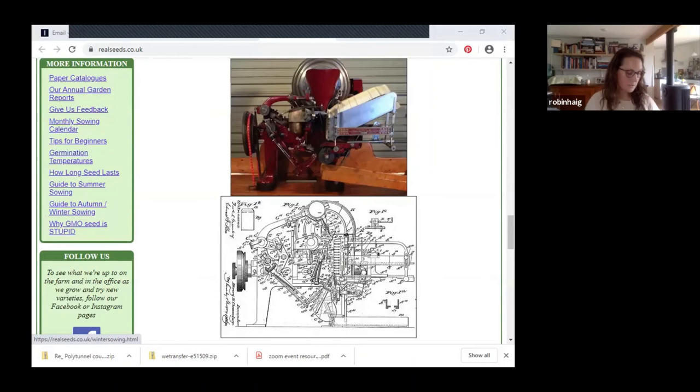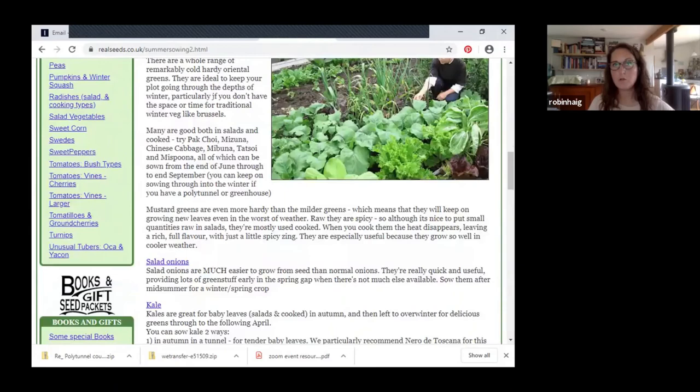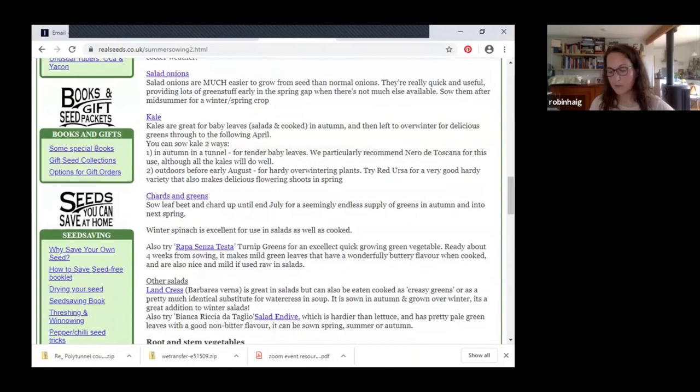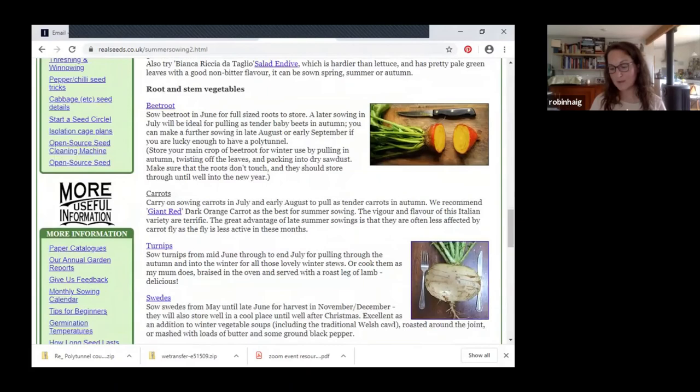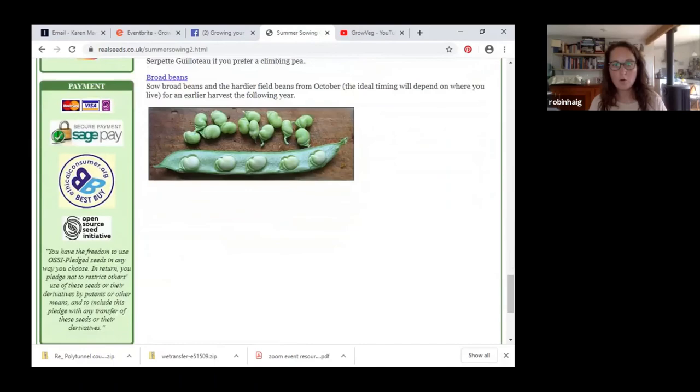The things you can sow at the moment: still salads — lettuce, chards which is perpetual spinach, rockets, radish, and kale. You could still get away with planting kale, which grows all winter and into the next year. Brussels sprouts you could still get away with. Carrots, beetroot, parsnips, turnips, courgette plants, cucumbers, spring onions, and beans — French and runner beans. If you don't have the seeds you can buy seedlings already growing from nurseries — so then you get a head start.